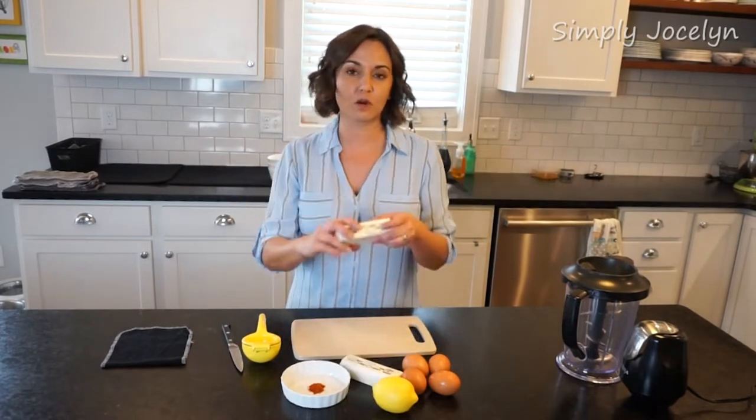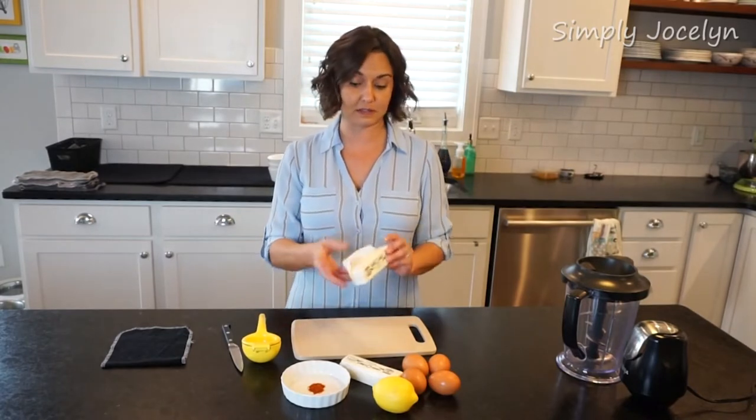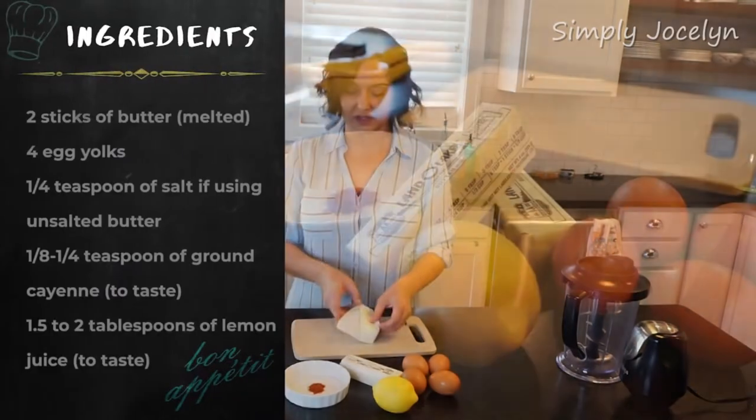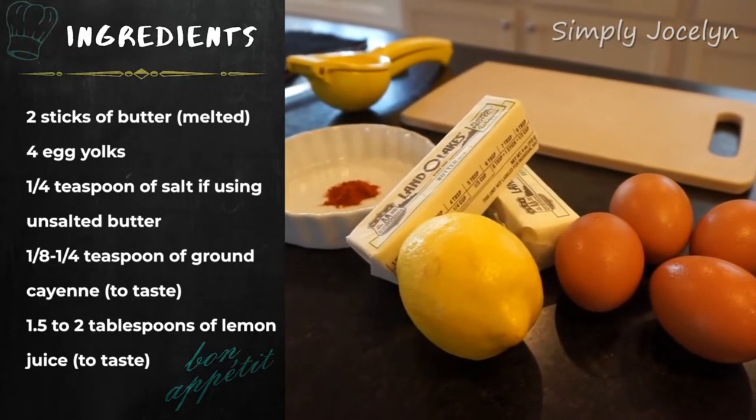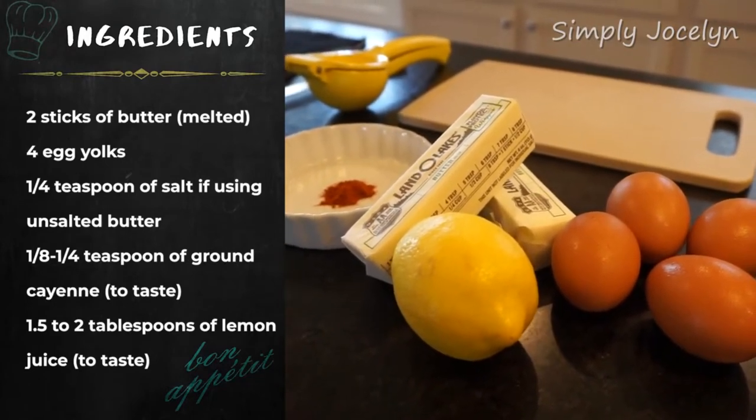So without further ado, let's get to it. You're going to start with two sticks of butter — I'm just going to cut these up and throw them on the stove and melt them. Then we're going to go on to the eggs and everything else.